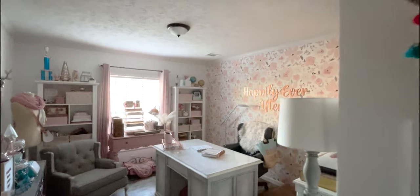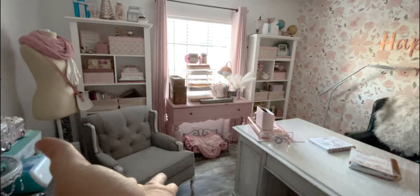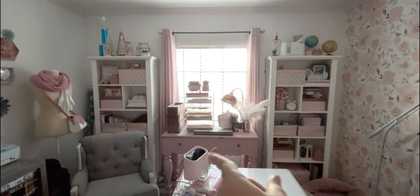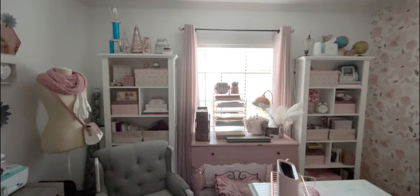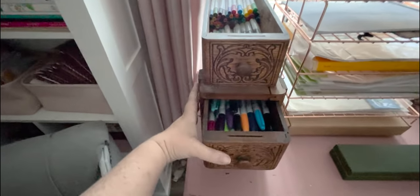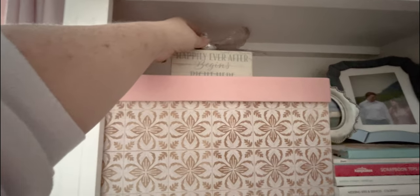From the hallway when you're entering the office, this is the main view — what you all see whenever I'm on camera. You can see the chair that is not supposed to be here from Christmas, but alas. I have my bookshelves that hold most of my supplies and the aforementioned desk that I picked up at an antique shop. This room probably has the most stuff in it, and that's saying a lot because most of my rooms have a lot of stuff. Craft supplies are little and I need lots of bins and baskets.